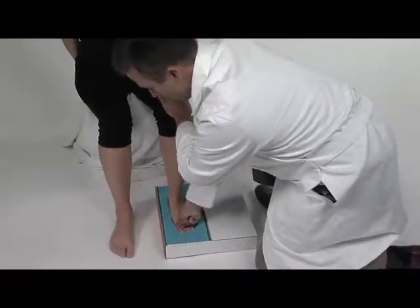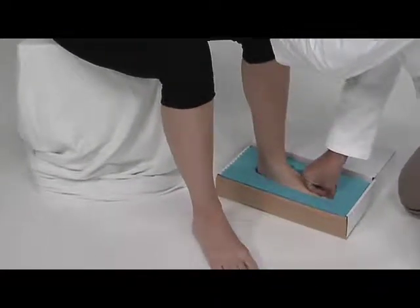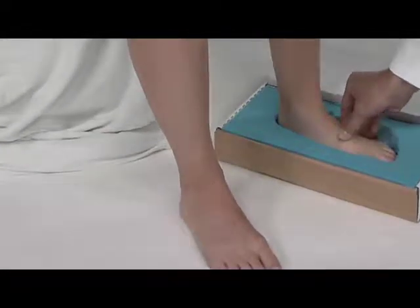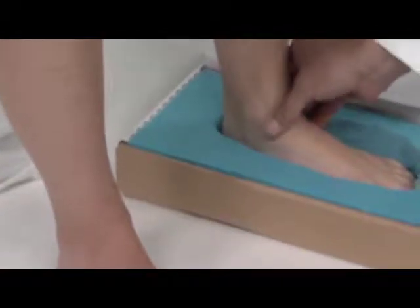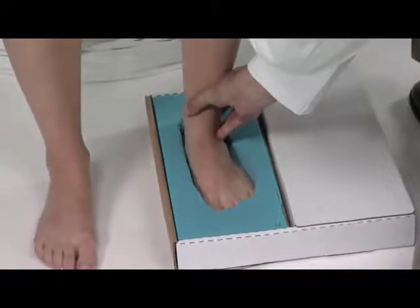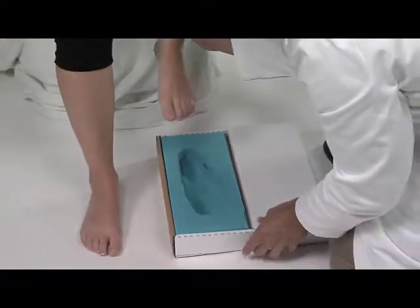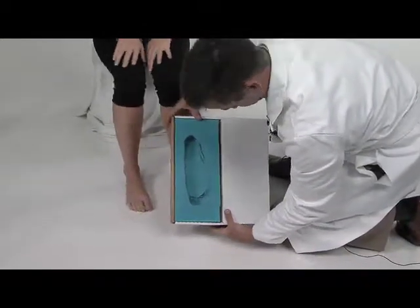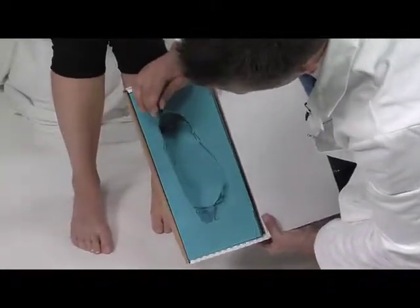Start with the first metatarsal phalangeal joint and give it a little further push, then work from the tip of the hallux all the way down to the fifth toe. I always like to take the lateral column and push it down, then give it a little roll in and a little roll out.